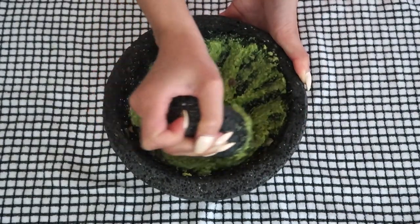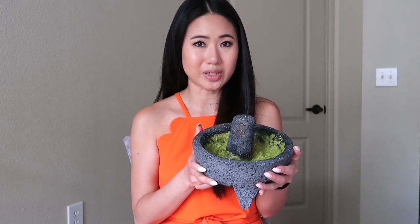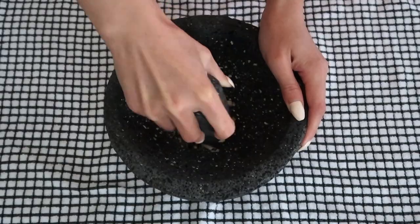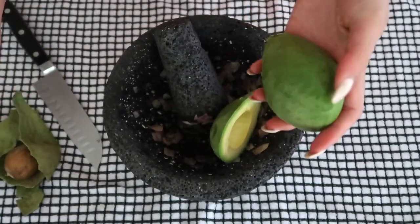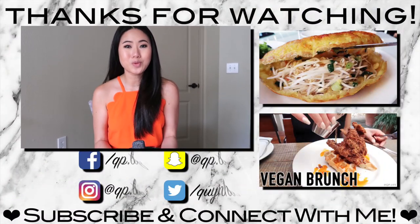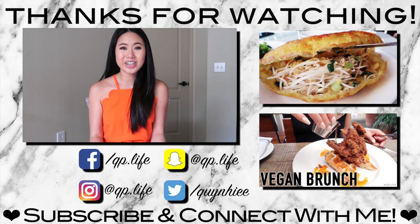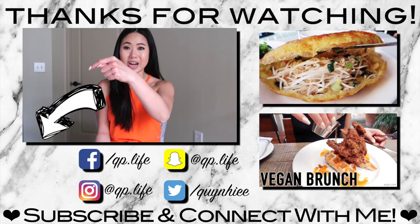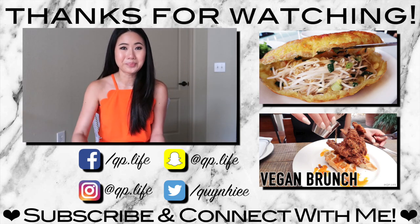And there you have it — the ultimate flavor-inducing mashing tool for your kitchen! I am so happy with this molcajete; it's made making guacamole so easy and I love it. I can't wait to continue making guacamole and salsa in it. I hope you enjoyed this video — let me know your thoughts in the comments below, give it a like, and click subscribe to see more videos like this!